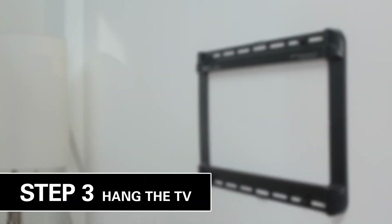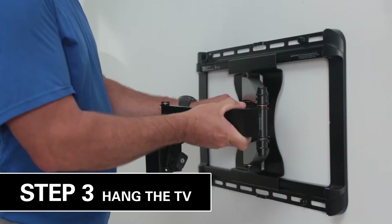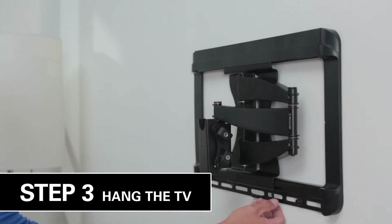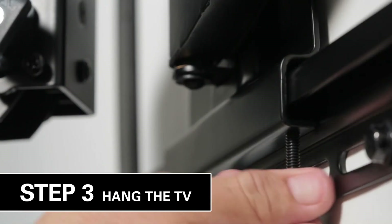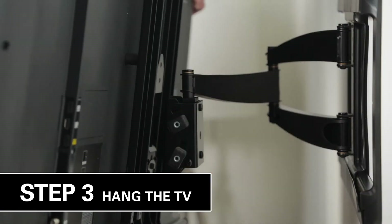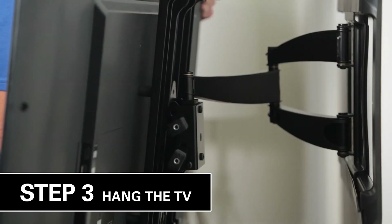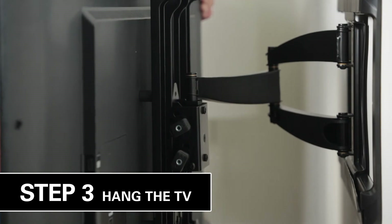Now for the easiest part — Step 3. Let's hang the TV. For larger TVs, ask a buddy to help. Hang the arm assembly onto the wall plate by hooking over the top support, then let the bottom rest into place and secure with locking screws. All that's left is picking up your TV and hanging it onto the arm. Gently press the bottom of the TV toward the arm until you hear a click securing the TV in place.